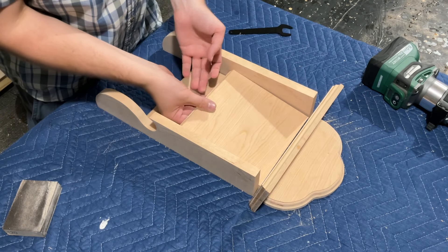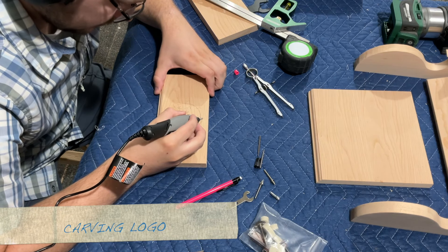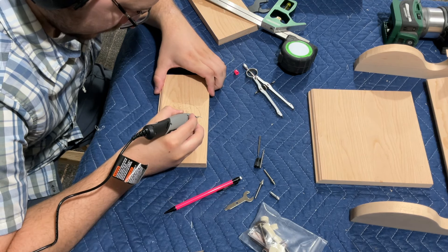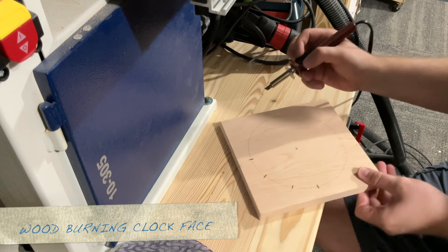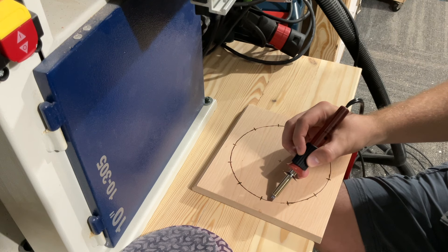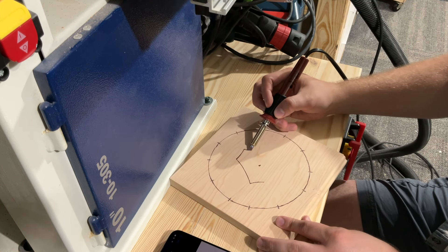I tried something I've never done before — I tried carving my logo on the cross support piece using a little craft Dremel tool. Then I tried something else new: wood burning, which I've also never done. I thought it would be fun to try burning in a camping scene on the clock face instead of buying a metal clock face and numbers.